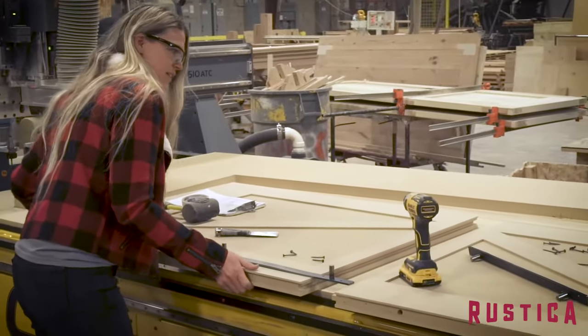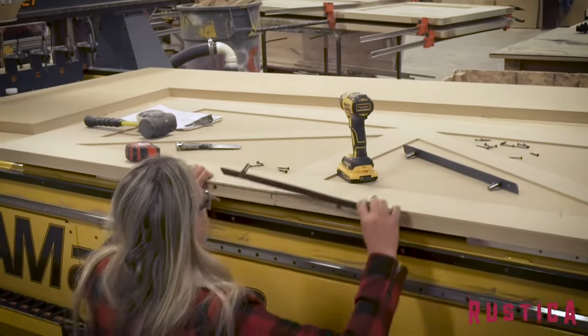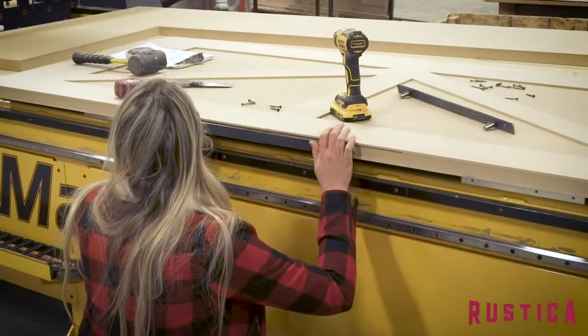You simply use two unique steel brackets to rebuild the door and then paint it your favorite color. This is our new 30-minute DIY door panel kit.